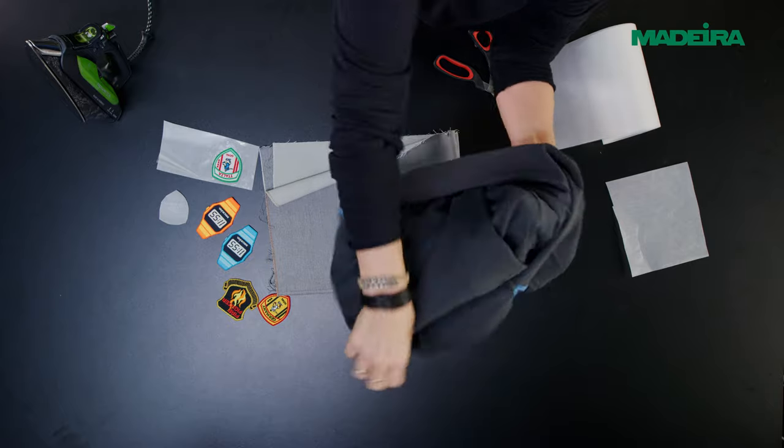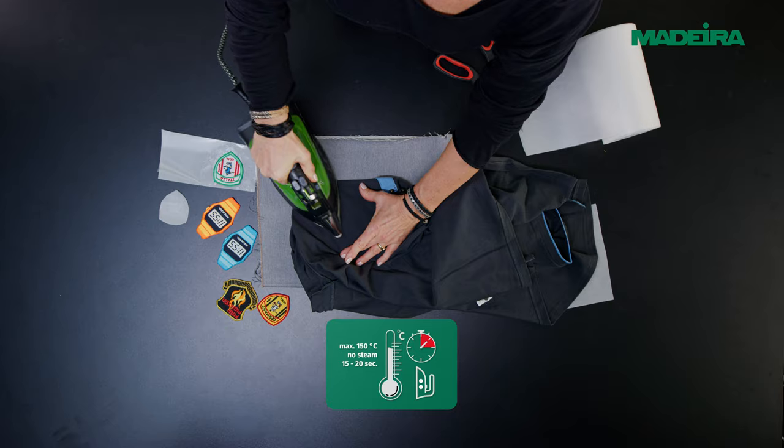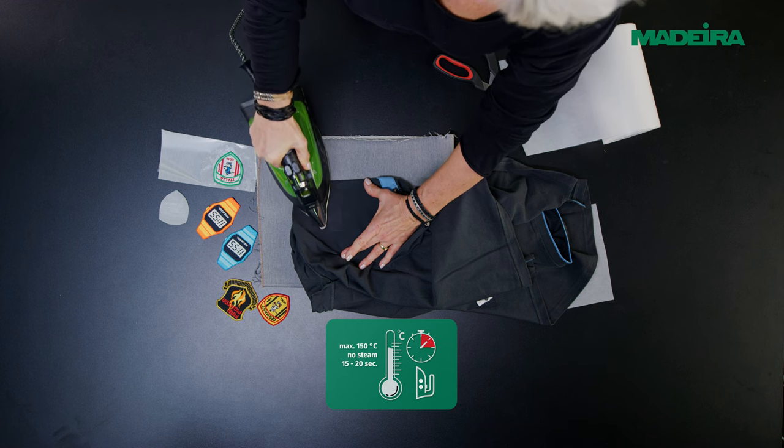Carefully turn the garment inside out and iron through the fabric, pressing hard. Protect the surface of the badge during ironing with a clean cloth.